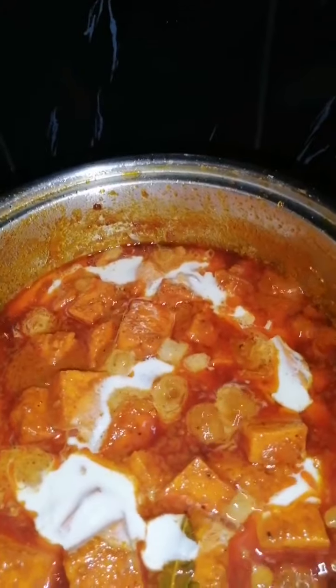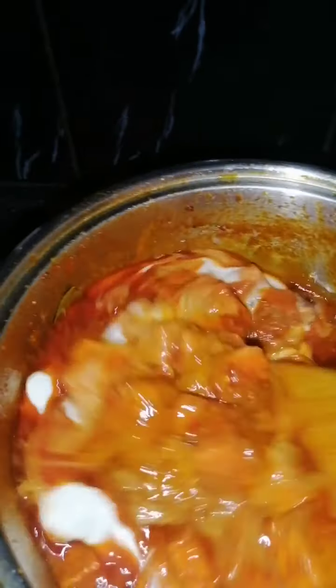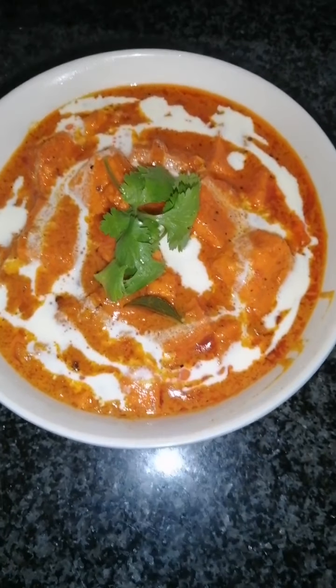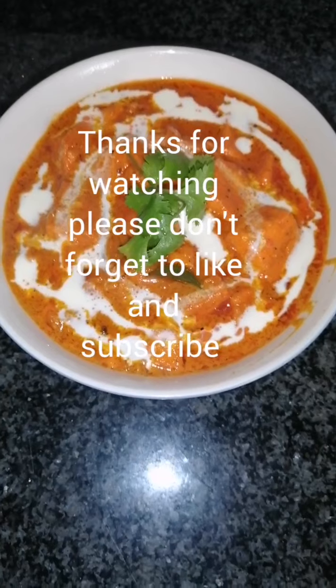To this I'm going to be pouring in my cream — and that's what I was talking about, the color change! Now I'm going to let it simmer for a minute and I'm going to plate this up. Looks wonderful! Here we have it guys — our deliciously creamy butter paneer. Hope you guys enjoyed this video, until next time, bye!